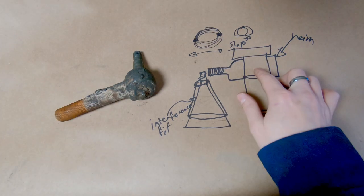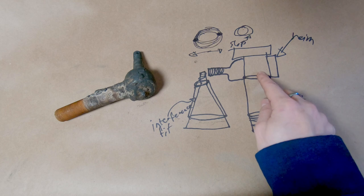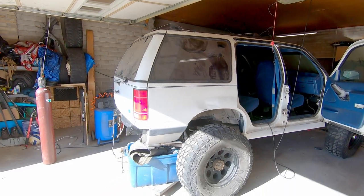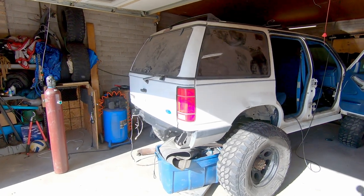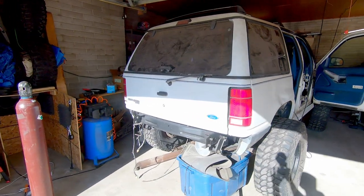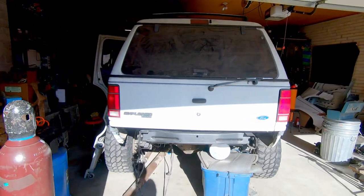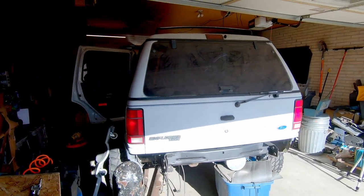We want to keep a taper. On a race truck, they use heims all the time, but for a street truck, you probably want to keep your taper. With this build, I'm going for both serviceability and reliability, and this is why I'm choosing to use tapered ball joints similar to stock, rather than using heim joints. You have to weigh serviceability, reliability, and performance.